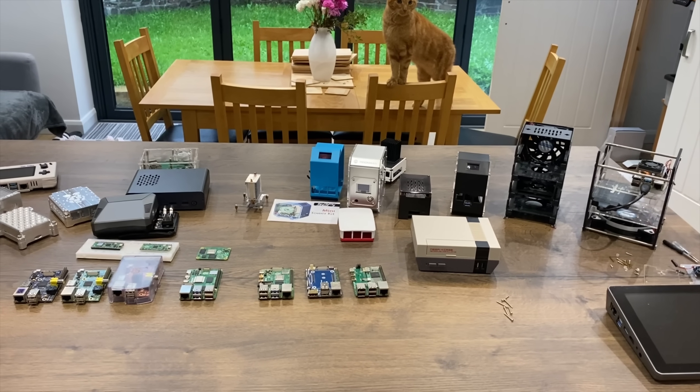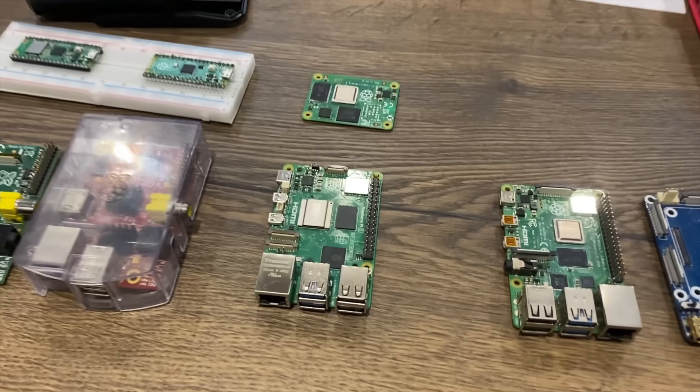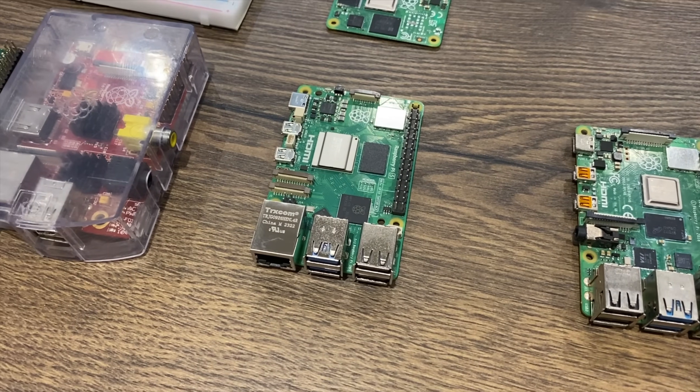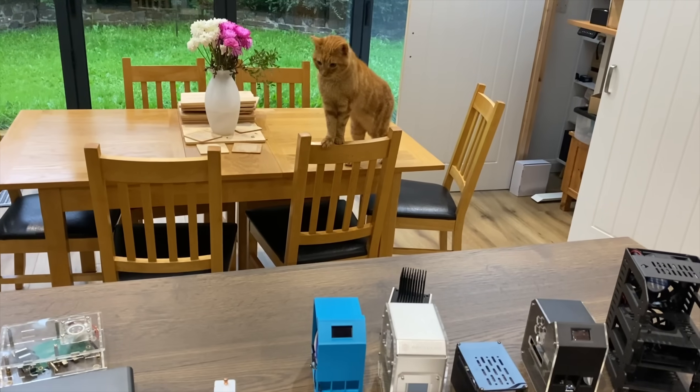I'm starting this video on September the 19th, before the Raspberry Pi 5 has been announced, but I wanted to have a look at what cases would be likely to fit — and my cat's trying to get involved.